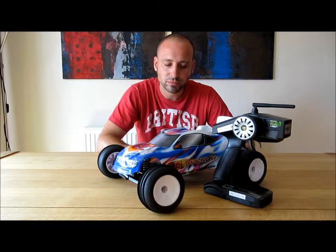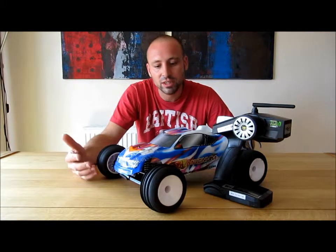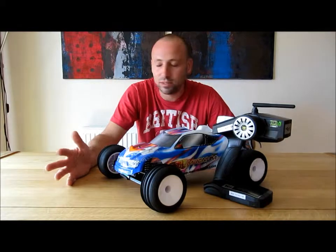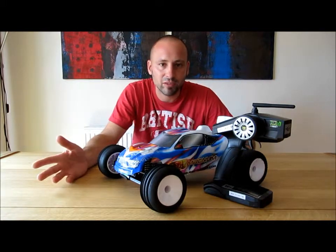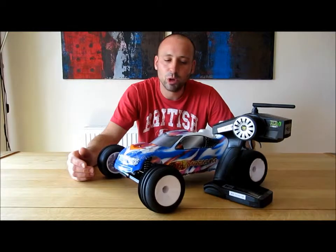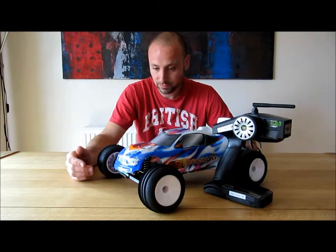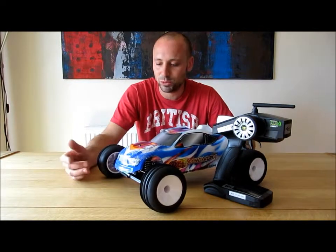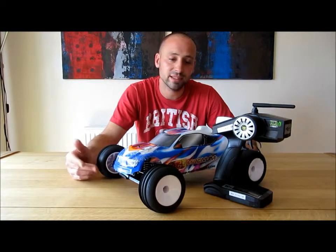Thinking about it, if I could spend that money again I probably wouldn't buy this for a youngster or someone who just wants to bash about. For one, it's two-wheel drive, which is good on tarmac or very short grass, but for a young kid they want to go on dirt, gravel, or rougher terrain. I'd at least go for four-wheel drive — probably not a buggy either, probably something like a monster truck, which is slightly more fun for kids.